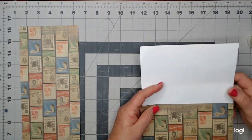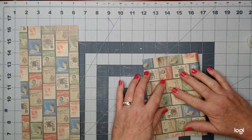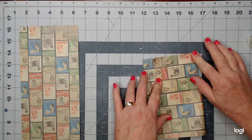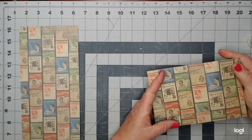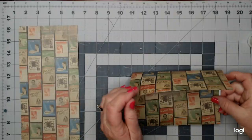Hello everybody! Today I am working on making a little cutesy envelope and I just thought I'd bring you along with me. I've chosen this paper out of my stash and we're going to decorate it all up — I think it'll be so cute.